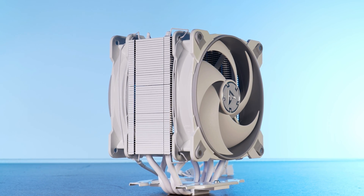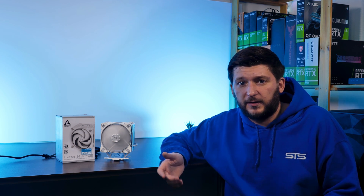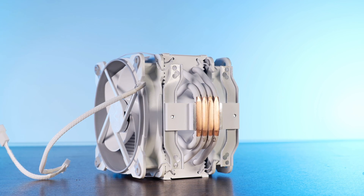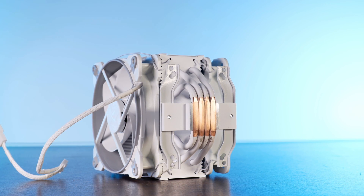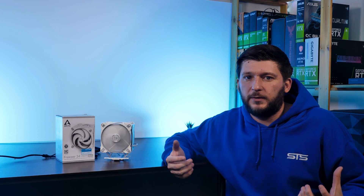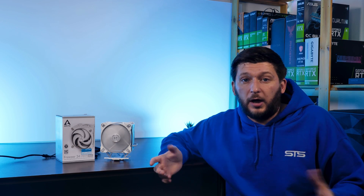On the could-have-been-better side, the only thing I could come up with is more of a question. I can't shake off the feeling that Arctic left some performance on the table due to that ridiculously small base. The Freezer 34 does not even nearly cover as much IHS as it theoretically could. The hotspots are covered, but what I'd really like to see is a bigger version with two more heat pipes and a base that actually covers most of the CPU. I believe the Freezer 34 is in dire need of a next iteration with a bit more of basically everything, especially because the new Intel chips are quite a bit bigger than before.